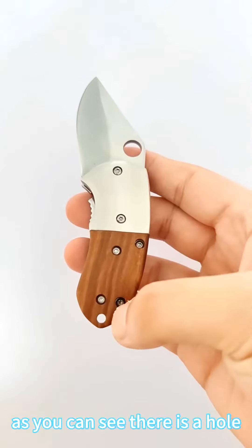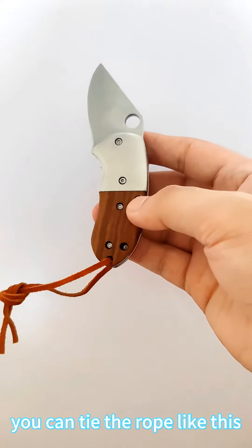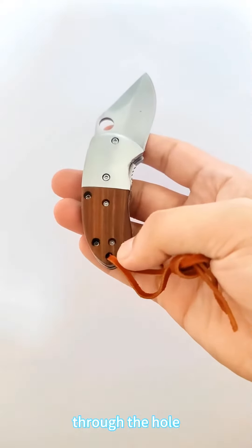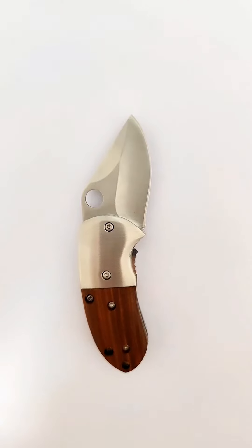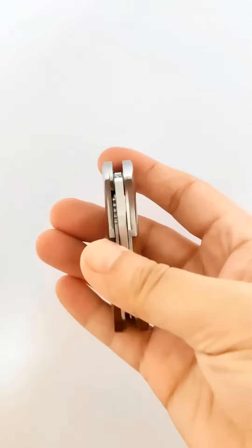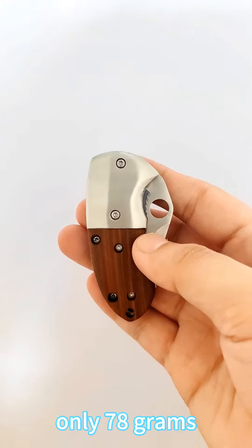As you can see, there is a hole. You can tie the rope through the hole like this. It is very light, only 78 grams.